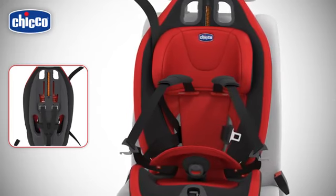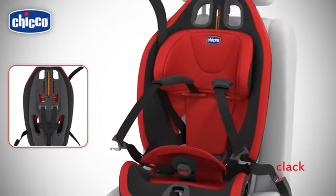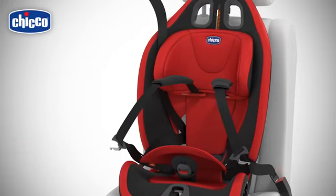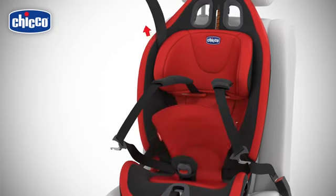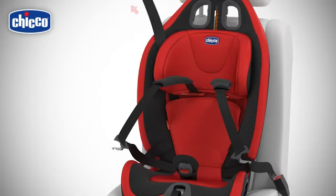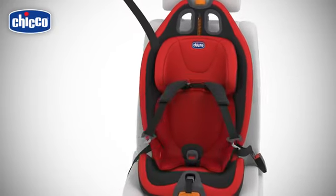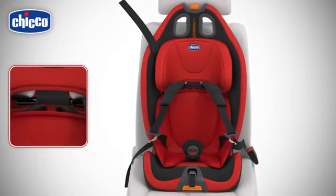Fasten the car safety belt in the buckle so that both the waist and the diagonal sections of the belt pass on the red belt guide. Replace the lining and pull the car safety belt firmly, ensuring that the car seat adheres correctly to the vehicle seat. Fit the reducer by fastening the holes to the diagonal belt guides.